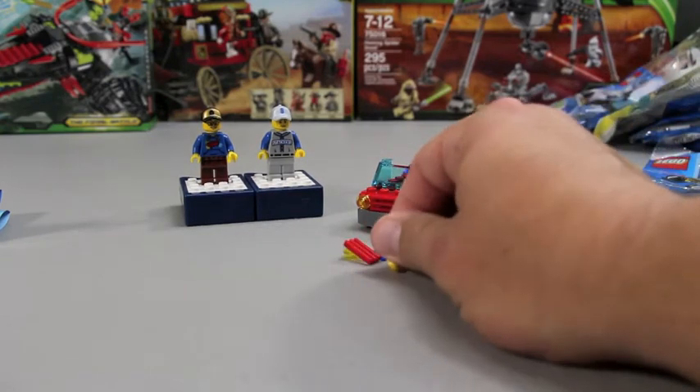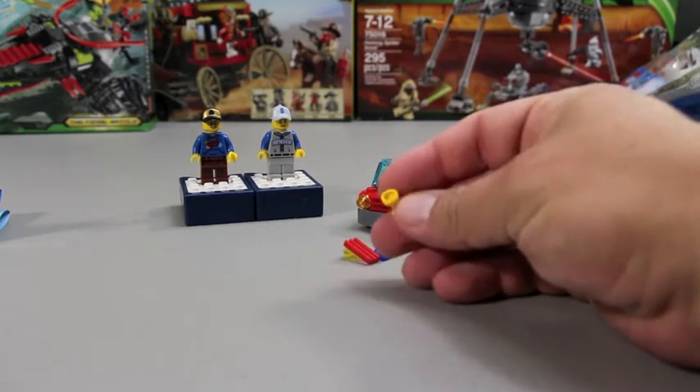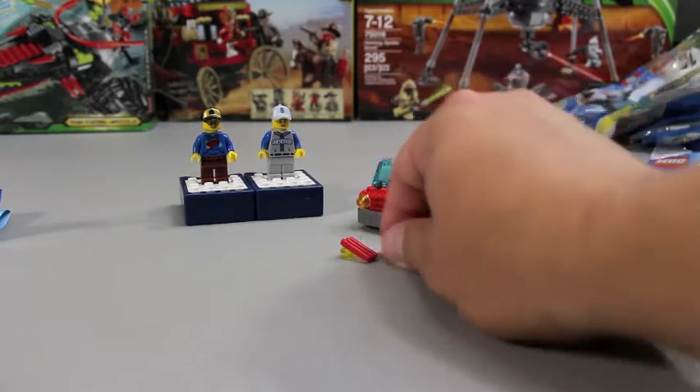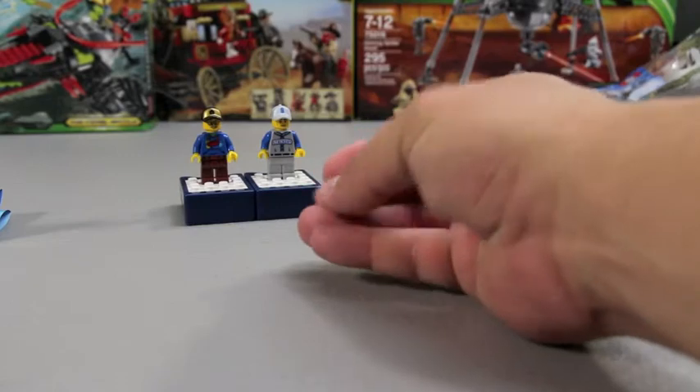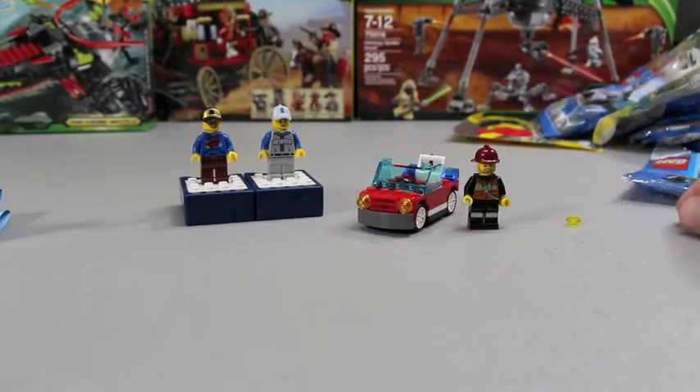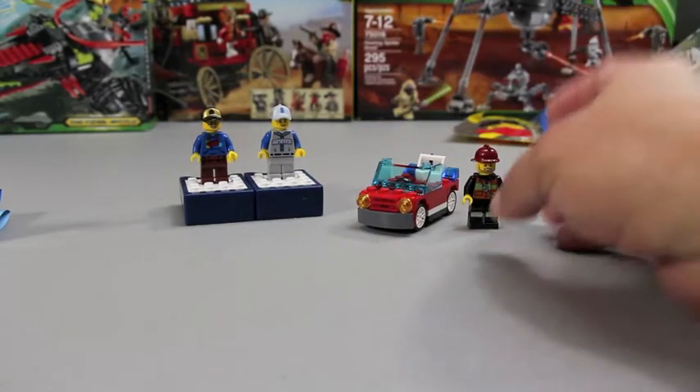First, you do have some extra pieces — you get four extra pieces. This is part of his fire extinguisher, an extra blue light grill, and one headlight. Let's get the extra pieces out of the way and look at our minifig.